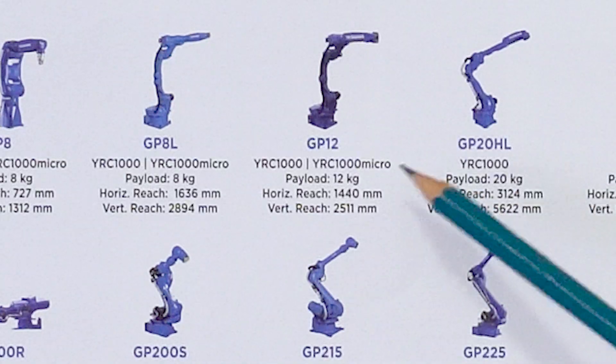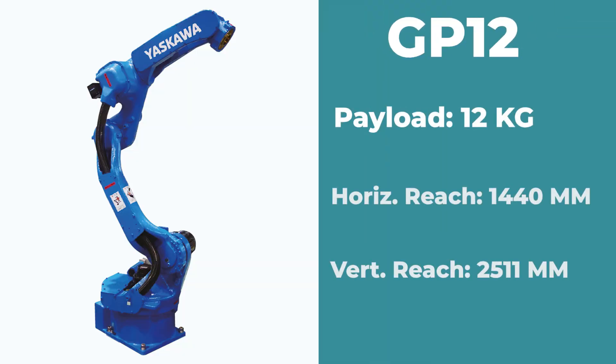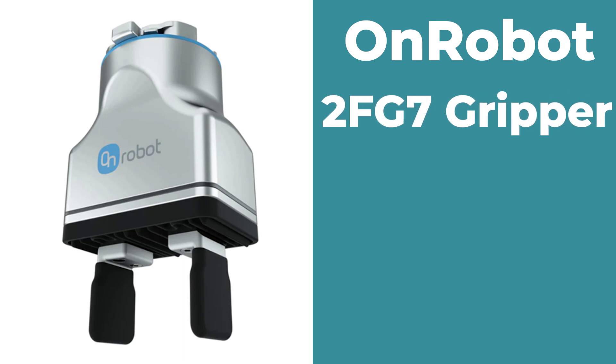Right here in the lineup, the payload is 12 kilograms, reach is 1440 millimeters, and it's running an on-robot 2FG7 gripper.